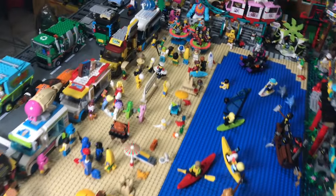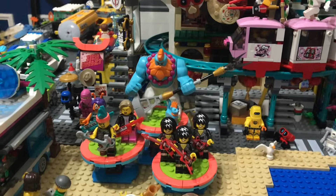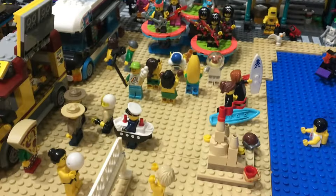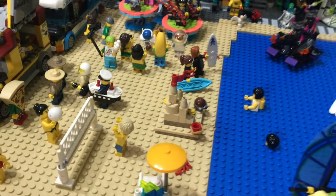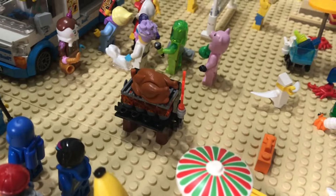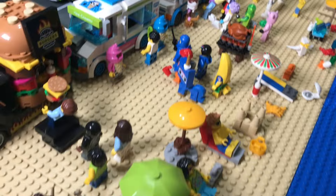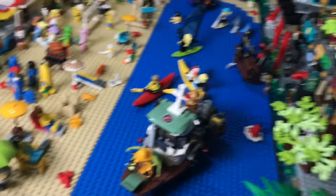The beach is always one of my favorite parts of my city to set up because I can put just so much in. I've got a band playing there, people dancing, a volleyball game going on, surfers, ice cream, and a giant turkey being grilled. Different people just hanging around at the beach — super cool.